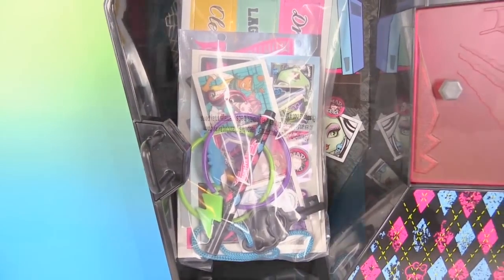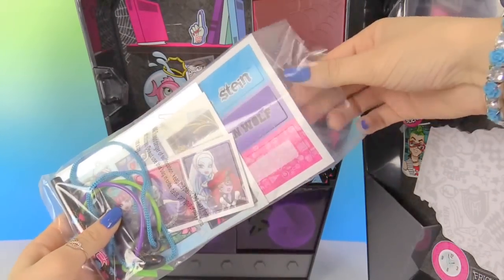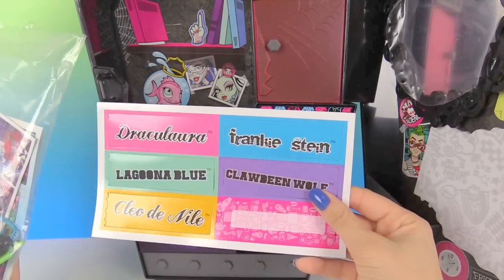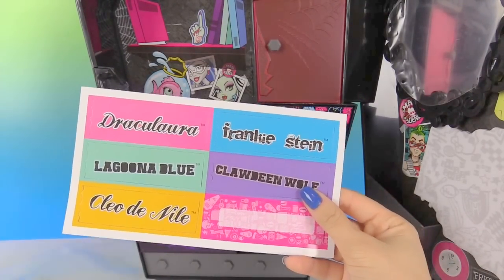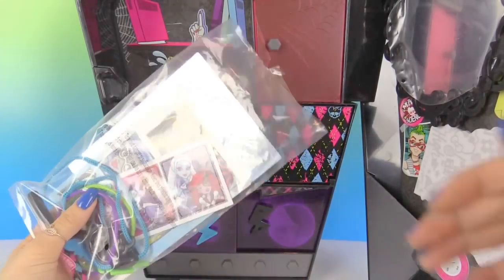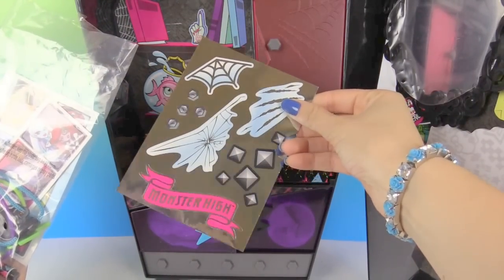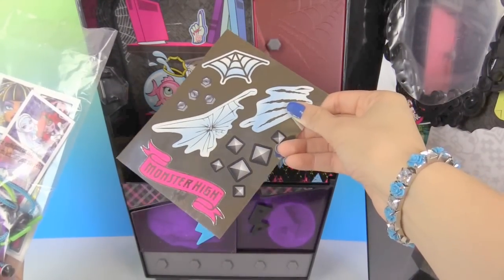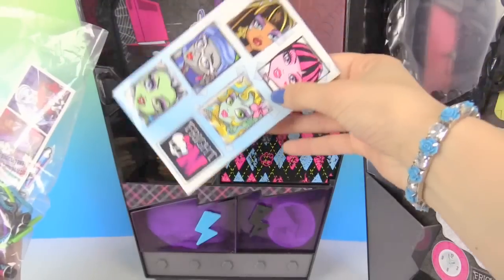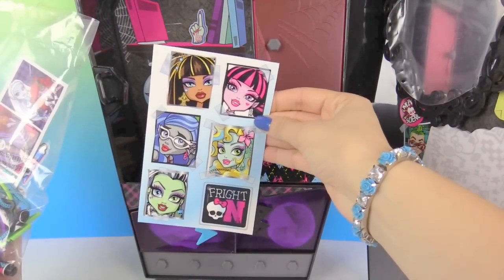As well as this bag of goodies. So let's open up our little goodie bag right here. First off, here are some name tags of all these different characters of Monster High. And as you can see, here is an empty one just for you. Let's look at some more items in this bag. Here we have some amazing stickers that you can put all over the locker. Here we have more stickers that you can put on the inside of your locker with all your Monster High friends.